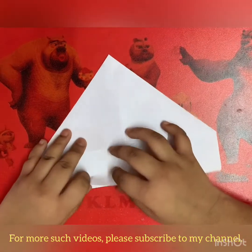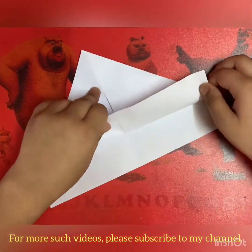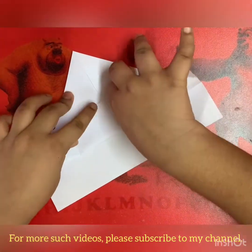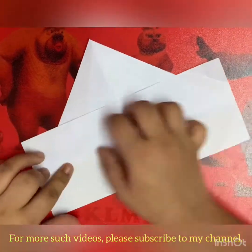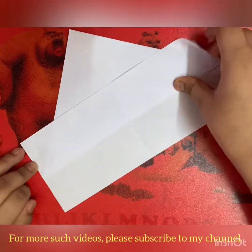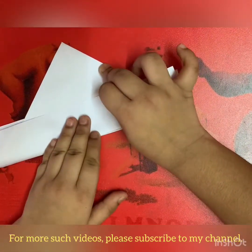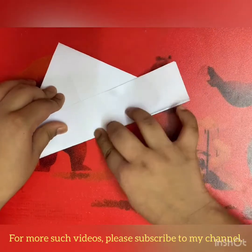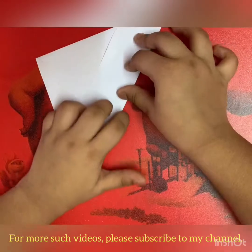Now we have to fold only one flap up, as much as it aligns or it stops going up. Like this. Turn over and do the same. This time you can align it with the flap which we folded on the other side. Make it sharp.